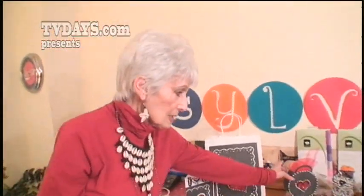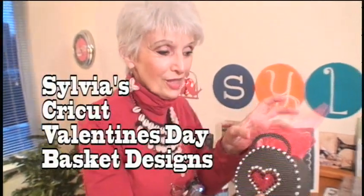Now I'm going to show you how simple it is to make this little basket. It's one, two, three and you've got it.